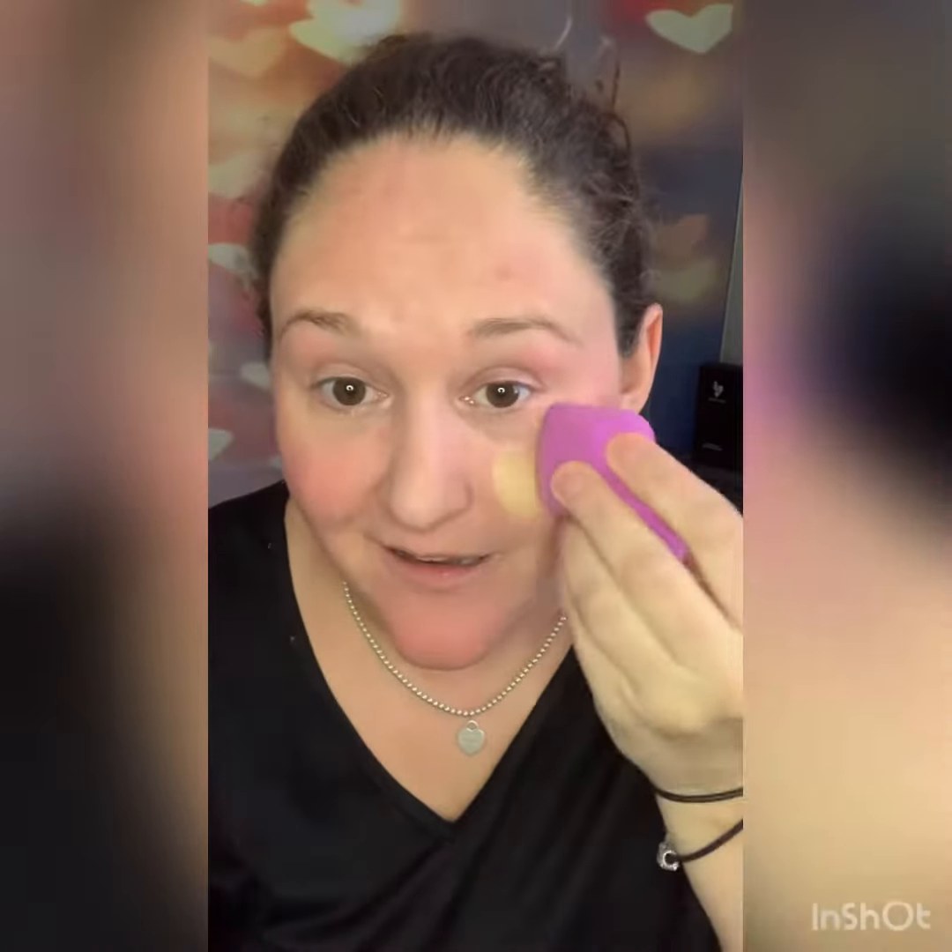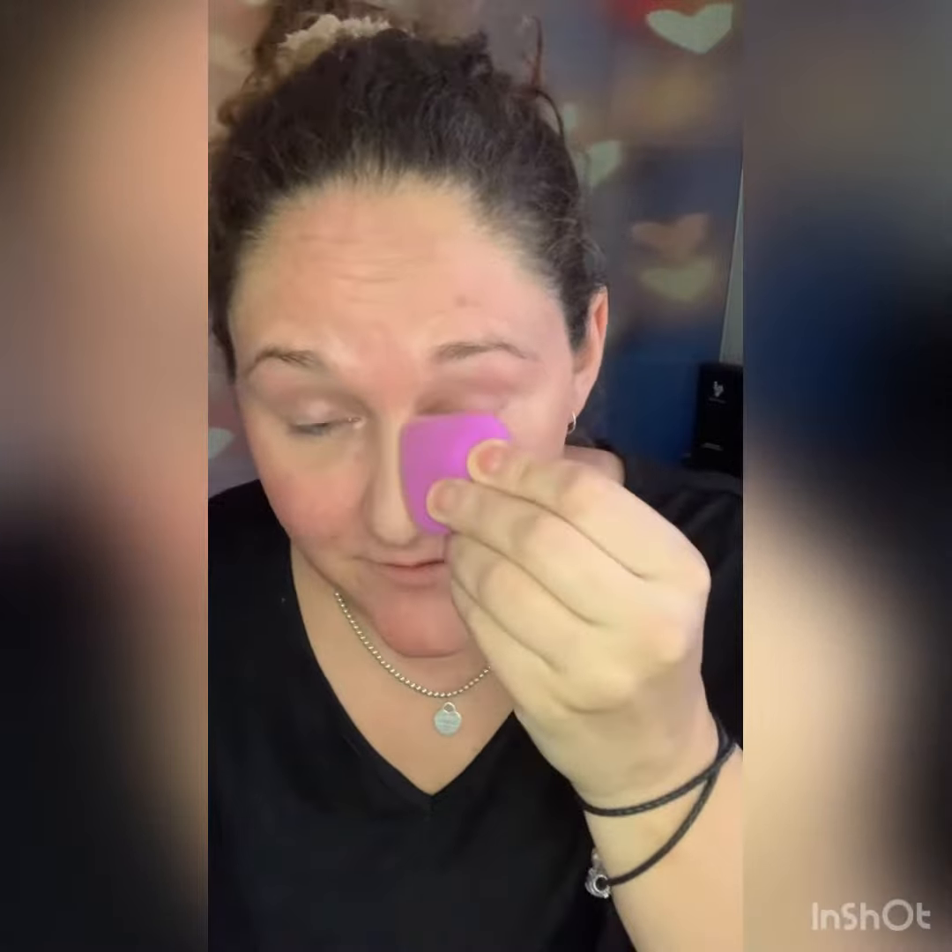We're going to spray the foundation on there — watch, it is the best coverage. You're going to have foundation that feels like skin and does not go anywhere all day. Perfect for weddings, special events, or just every day when you want a flawless finish.